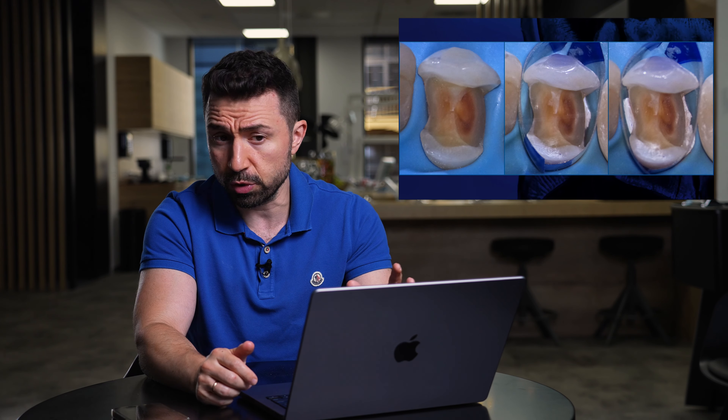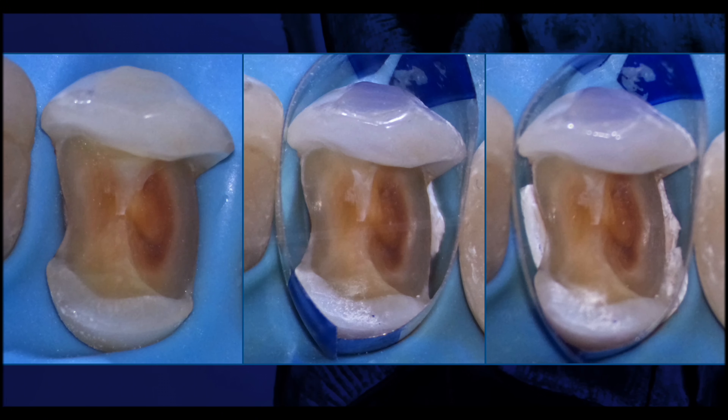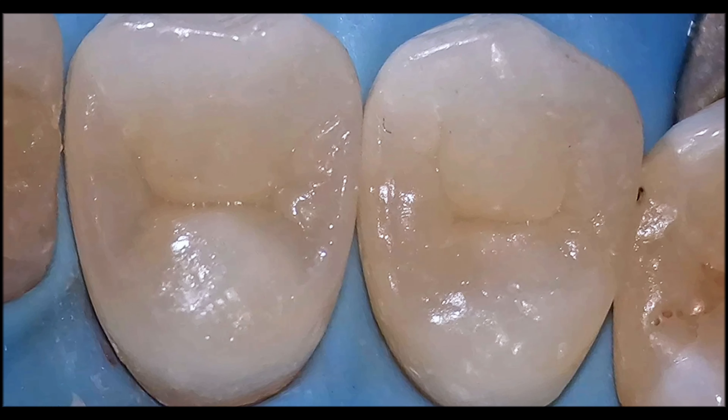Here you can see the initial situation. The second slide shows the gap between the matrix and the tooth in the V-shape area. Afterwards, after packing with Teflon, everything is sealed and nicely adapted to the surface.